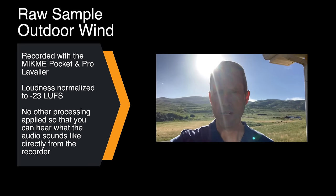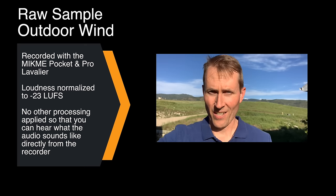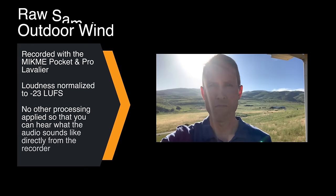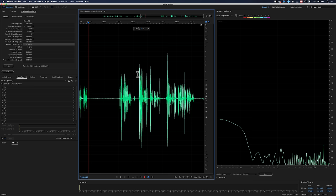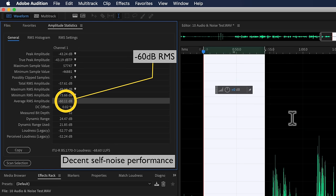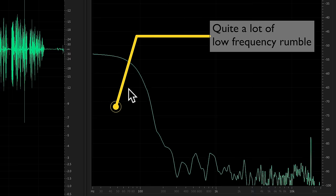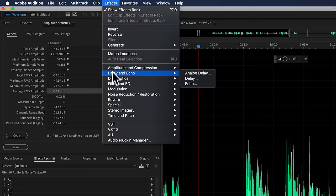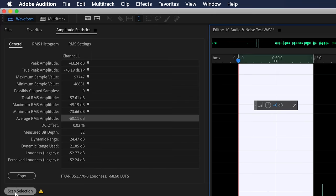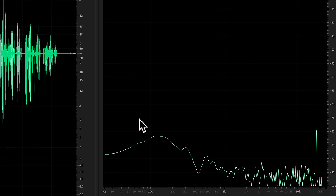The wind is coming straight at my face, so let's try the opposite direction. That is the MicMe Pocket when you're shooting outdoors. For our practical noise floor test, I recorded some dialogue, normalized it to minus 23 LUFS in post, and then measured the silent section. Straight out of the recorder, normalized to minus 23 LUFS, the silent section measured at minus 60 dB RMS — okay, but not the greatest. As soon as we apply a high-pass filter at 75 Hz, it dropped to minus 75 dB, which is excellent and absolutely clean.